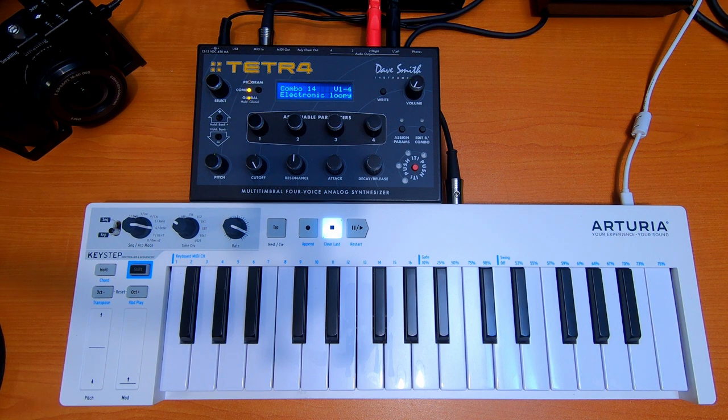I used to have a Rev2 — a Prophet Rev2 — a couple of years ago, and then I traded it in for something else. You guys probably know that if you're watching this video, it's because you have the same problem as I do: I start getting stuff, start getting rid of some stuff, then regretting it and buying it again. That's kind of the cycle that we do. But let's listen to it.